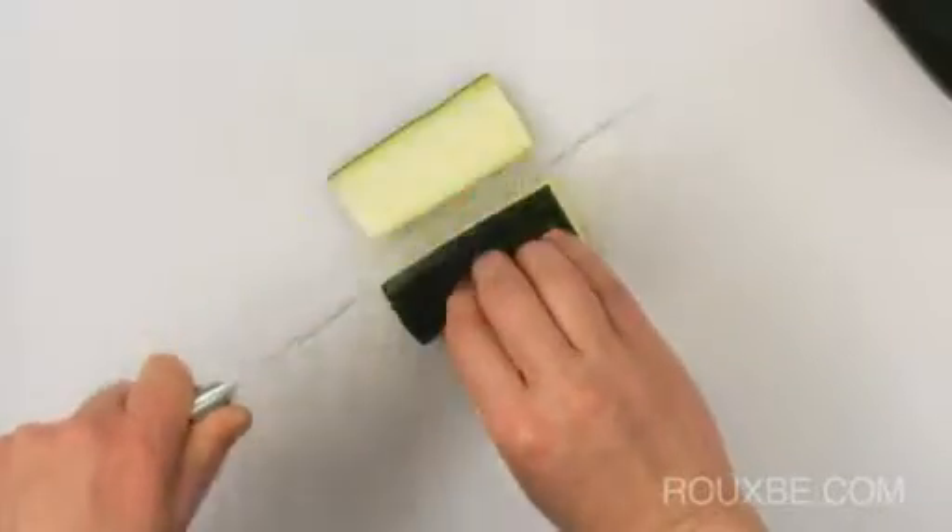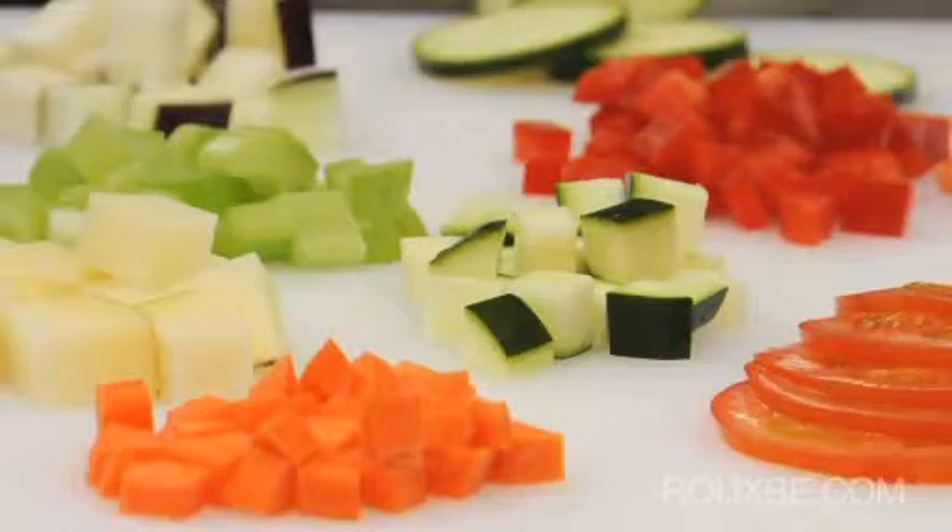In the next lesson, you'll learn how to safely combine all of these knife techniques to create professional-looking cuts.